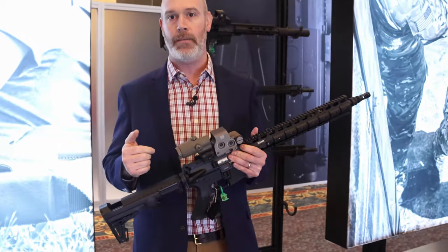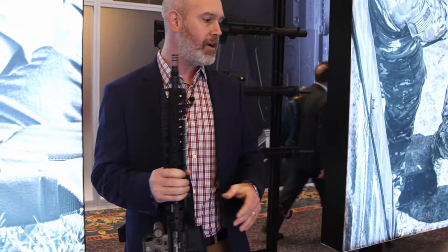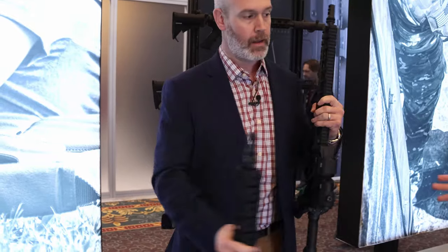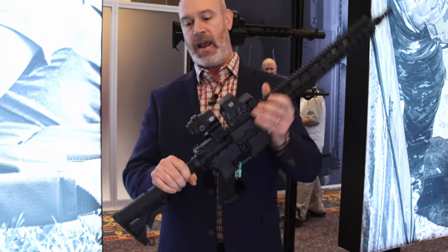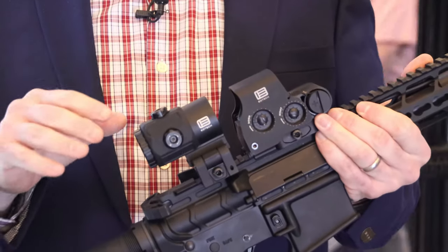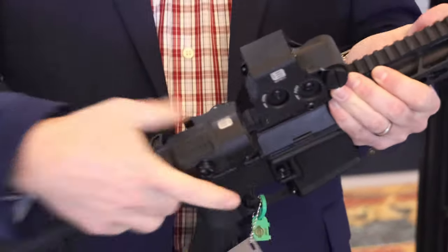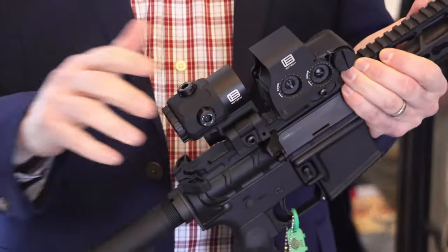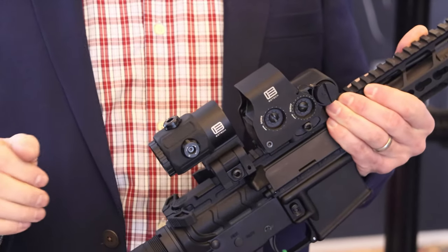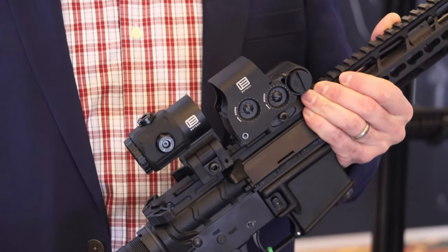For 2020, EOTech has added three additional magnifiers to their magnifier line. The first being the G43. The G43 is, as you can see, a miniaturized 3x magnifier. This is roughly half the length of the existing G33. It still has the flip-out capability, quick detach mount, same optical qualities that the G33 is known for, but just in a more miniaturized version. Tool-free adjustments — all the bells and whistles.